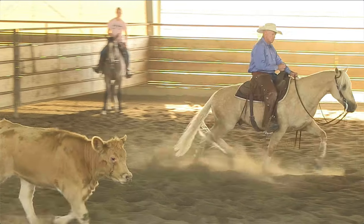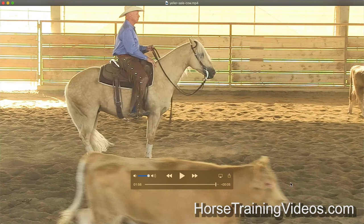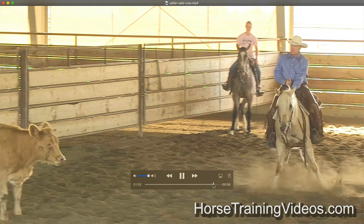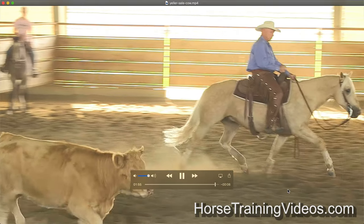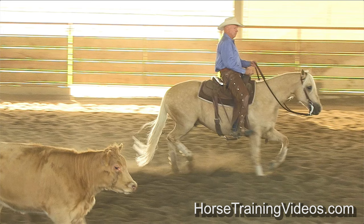Catches himself — synchronized perfectly. So right here, I pick him up to stop him. If you pay attention to my feet, I quit riding him there. My horses are trained so that if I'm not actively asking them to go with the cow, I want them to check their speed or stop. So we're going across the pen, I quit riding him — I'm basically reinforcing that if I quit riding, you check your speed or stop. That's why I just stop and let the cow go. It's just a good thing to do every once in a while.